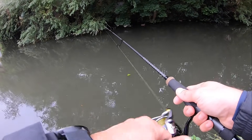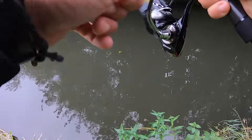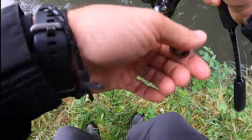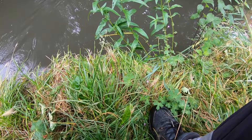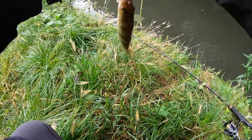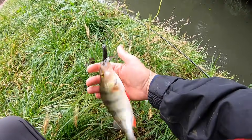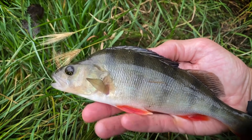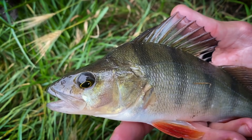Literally nothing - not even a jack - but oh, there we go, just as I said it! Look at that, caught that one on the hook. You were just about swimming in on it. He's a nice fish actually. There we are - nice little perch on the squirly. Lovely.